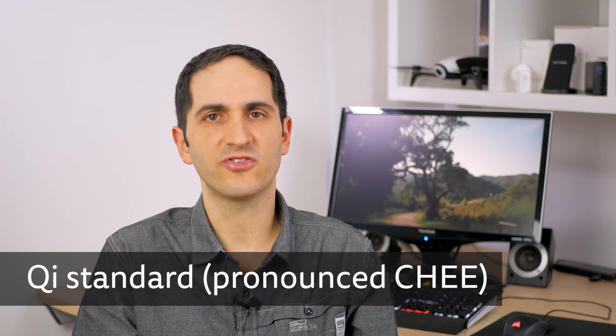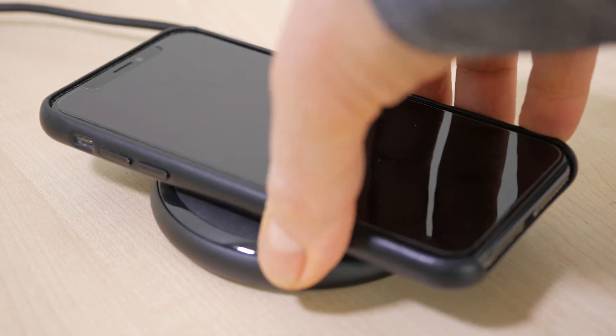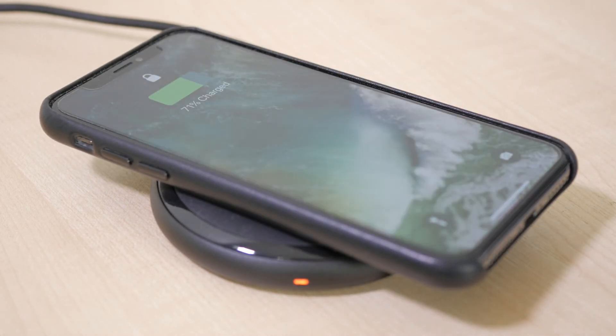Wireless or inductive charging for smartphones has been around for a few years, and a lot longer for electric toothbrushes, but Apple have only just started incorporating the technology into its latest iPhones. The iPhone 8, 8 Plus and X all support the Qi wireless charging standard. There are other wireless charging standards including PMA, but Qi is the most popular and even more so now Apple supports it. There are a few advantages to wireless charging, but probably the most important one is convenience.